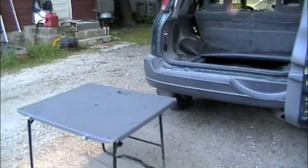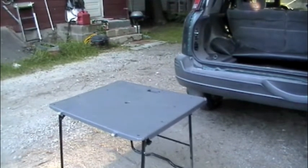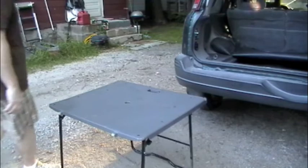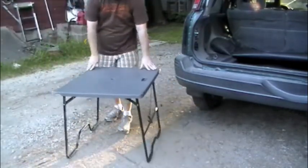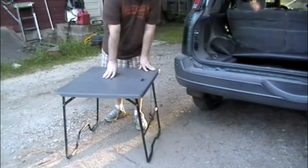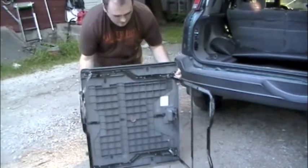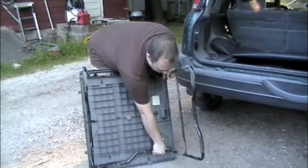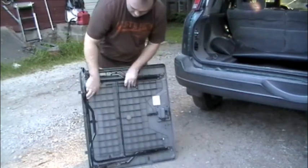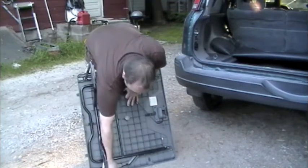Let's see if we can get that in the shot a little better here. Well, that's pretty good. Anyway, there you have it. It's got a hole in the middle — I guess if you want to stick a wee umbrella in there. It's a pretty handy feature for an SUV to have.